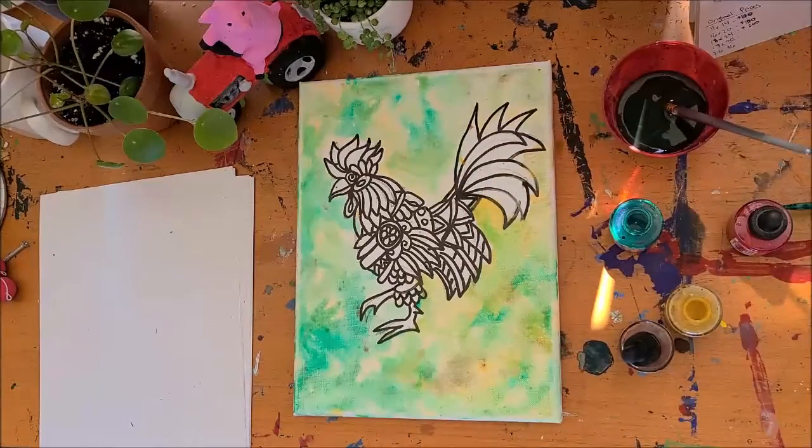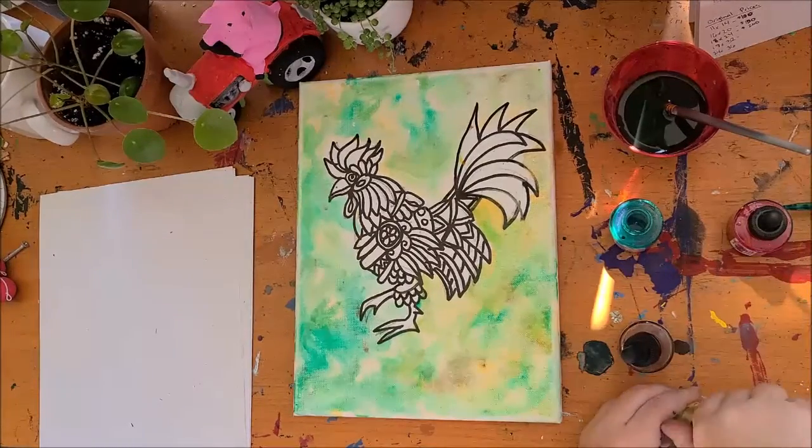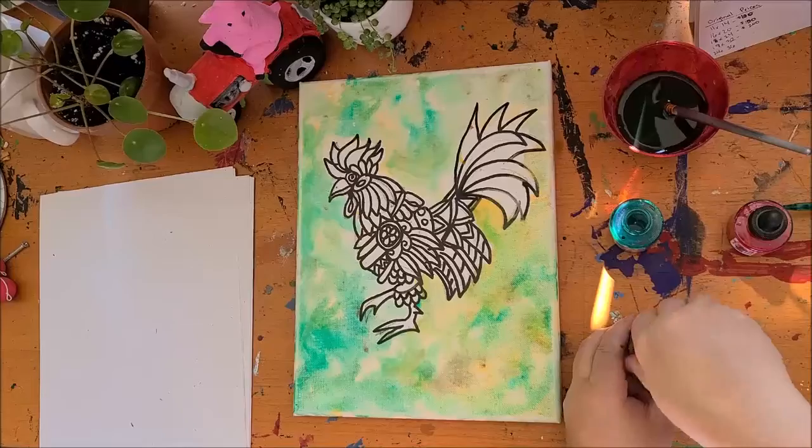You're going to let that dry, then come back with all your colors, because we'll need all of them for painting in our rooster.